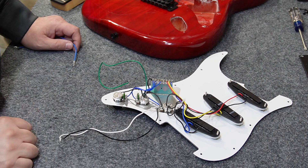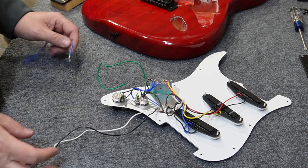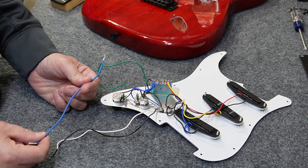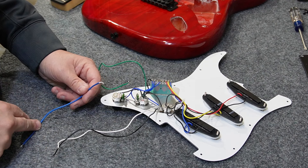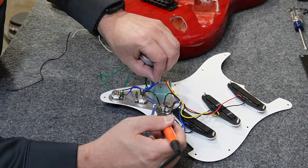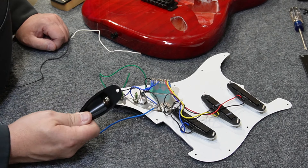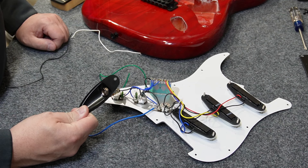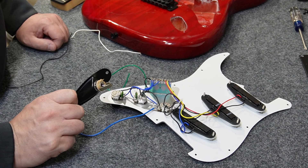I went ahead and removed the pickguard to make the repair easier. I'm going to replace the two individual wires for the jack with a shielded wire left over from a Squier disassembly — it's about the same length and will provide a little noise protection. I also had to enlarge the jack hole, because the Switchcraft jack is imperial spec and requires a 3/8-inch hole. Once that's done, it installs normally.